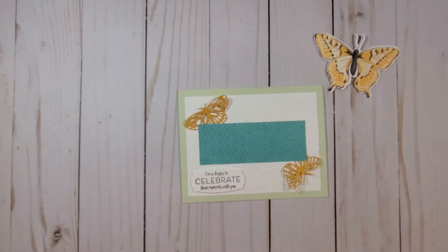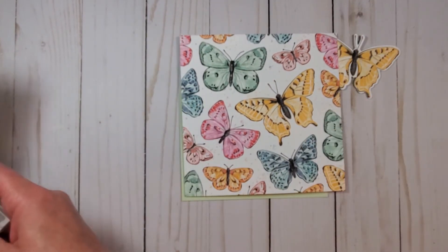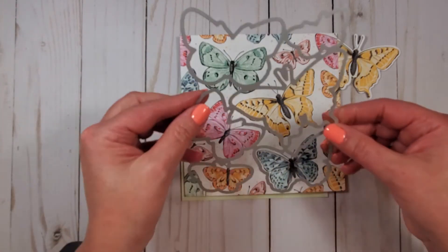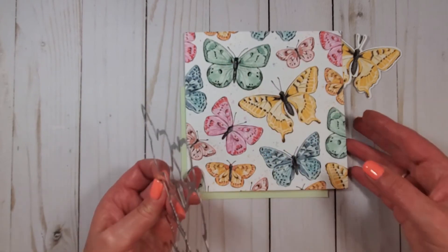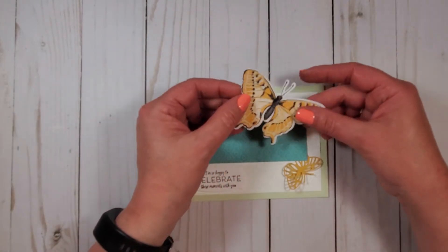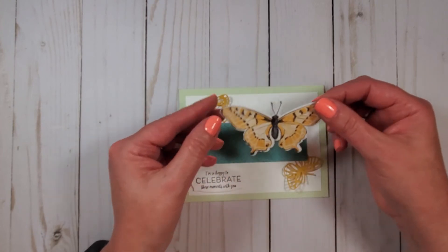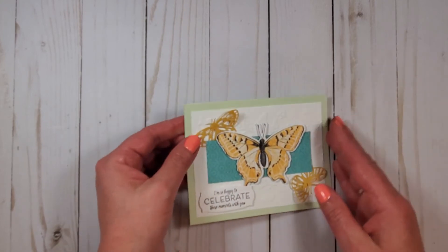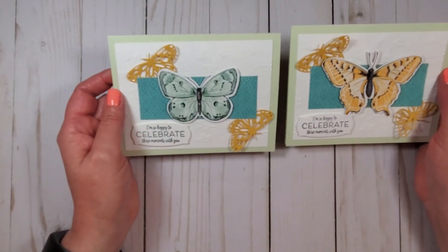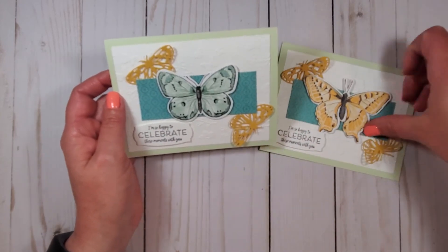Let me show you the butterfly here. This is that part of the Designer Series Paper where it's just butterflies. I mentioned that the die cuts out the stamps, but it also happens to perfectly cut out the butterflies on this Designer Series Paper — a great way to get good design and use the majority of the paper. I've cut out this one here and I have dimensionals on the back: two small ones underneath the bottom and two regular-sized ones on top. I'm going to put that butterfly right here in the center — a nice big butterfly. Because there's multiple butterflies on that sheet, you can get different looks with just that one sheet of Designer Series Paper.